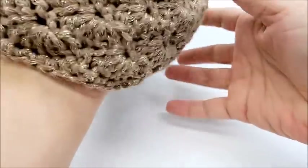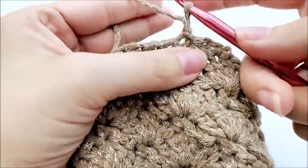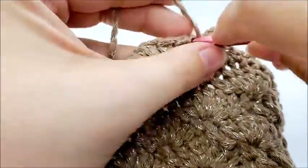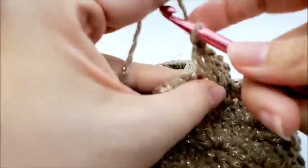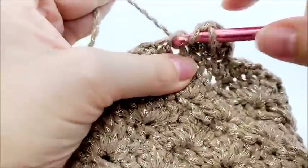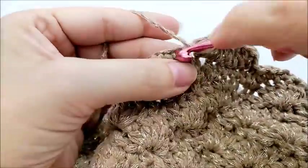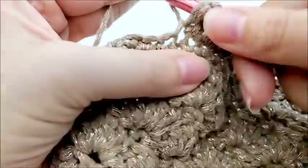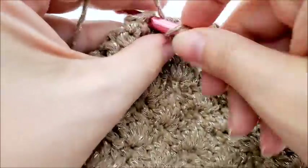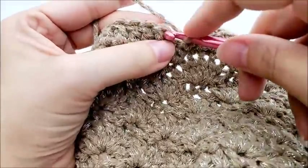I think I want to put some ribbing on it. So I'm going to chain one, go back into that same stitch and double crochet. I'm going to work one double crochet in every stitch all the way around. If you want your band to be all single crochet that's fine, but I'm going to put ribbing on mine. We are on round 15 now — one double crochet in every stitch around until we get back to our starting point. At the end I'll have 60 double crochets — slip stitch into my first one.